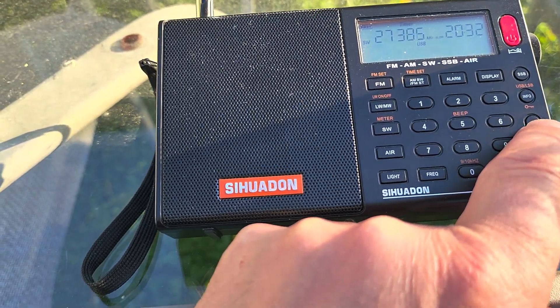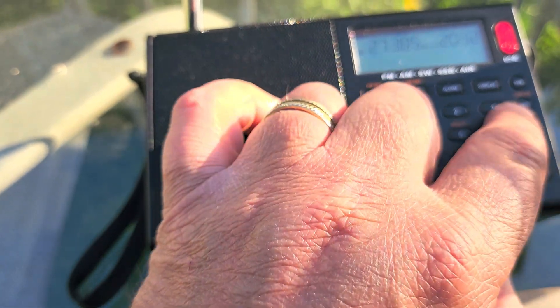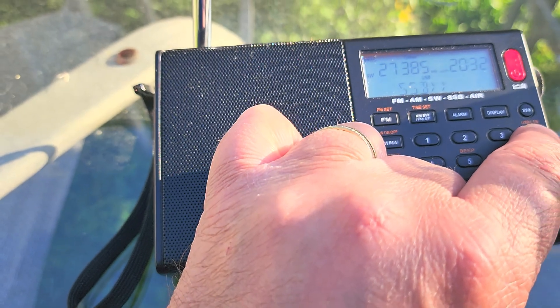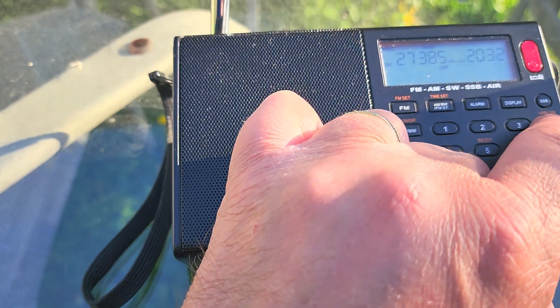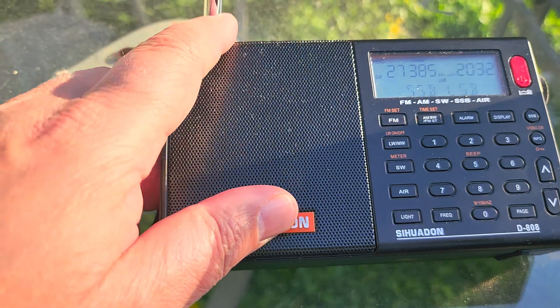That frequency, 27.385, is a CB channel but you'll hear signals in lower sideband here. On the D808, you press the info button to switch between lower and upper sideband.